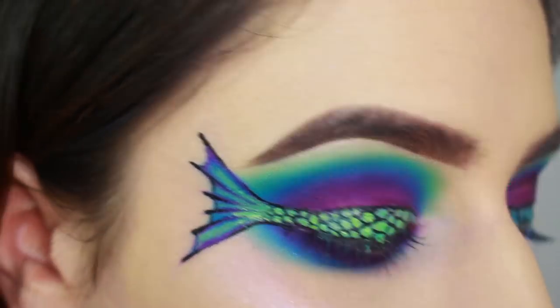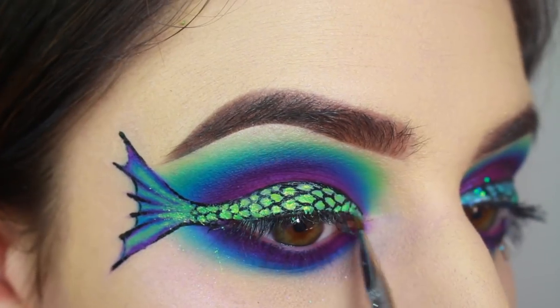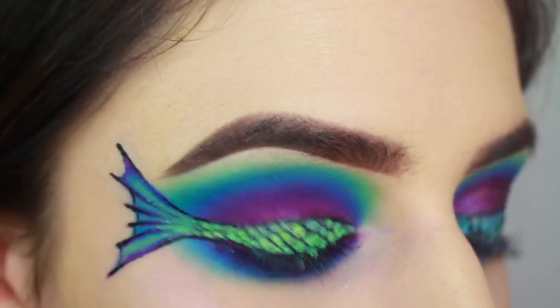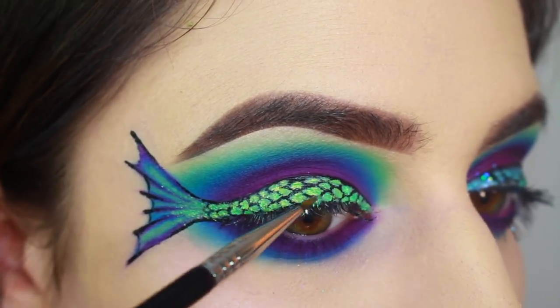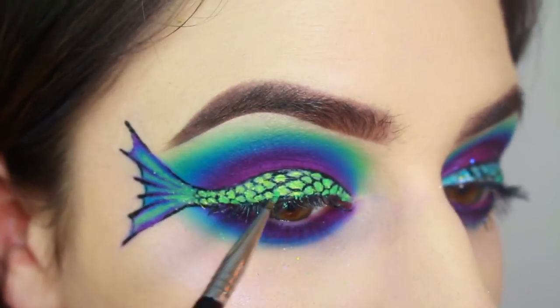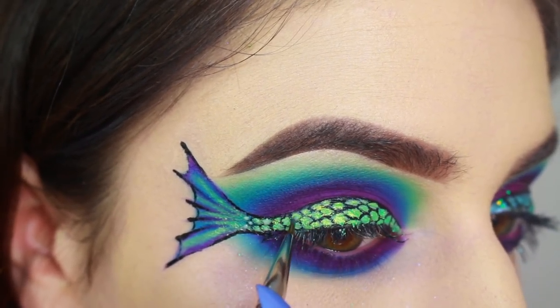Using a Sigma E10 brush, I'm dabbing a tiny bit of Makeup Addiction Cosmetics Mermaid Lime pigment onto each individual scale. You can definitely leave it at this and I probably would have if I were going to wear this look out to like a party or something, but for the sake of making the scales look awesome for this video and the photographs, I decided to add some glitter.